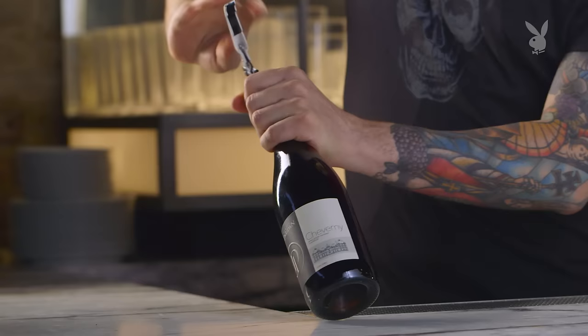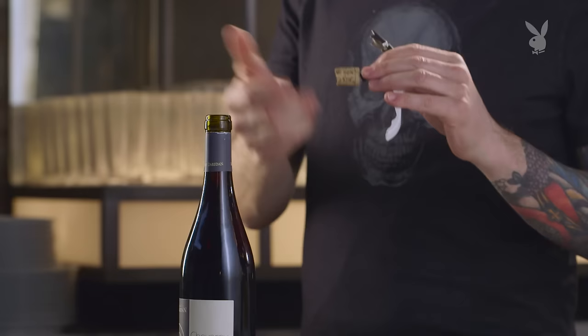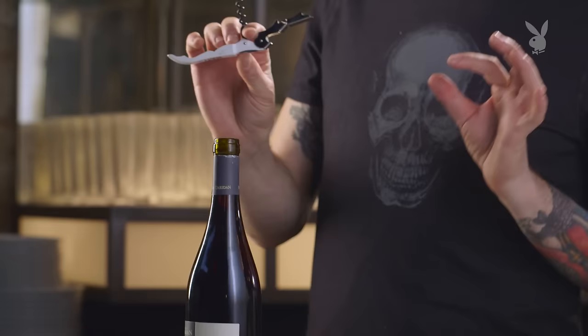We've all been there before, where you're opening a bottle of wine and halfway through the cork coming out, the cork breaks. Just because the cork broke doesn't mean that the wine's bad or that you're not going to be able to drink it. There's nothing wrong with cork — it's just wood. But if you have a cork that breaks and half of the cork is still in the bottle, the best option is to try and go back after it with the traditional corkscrew.